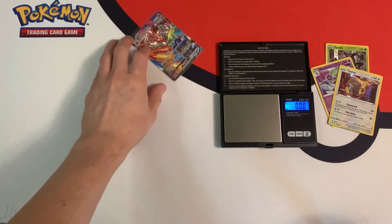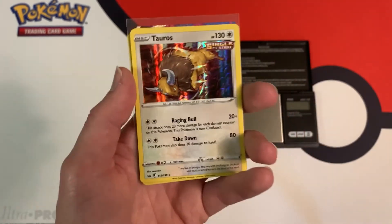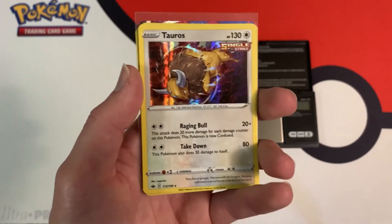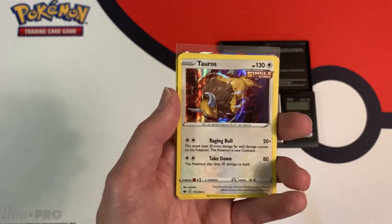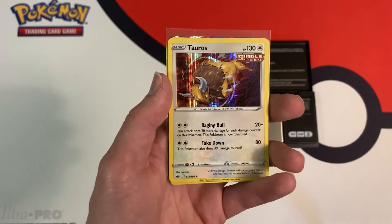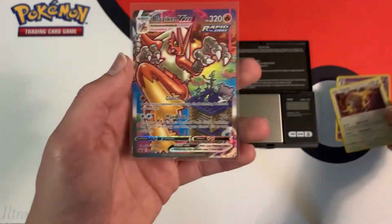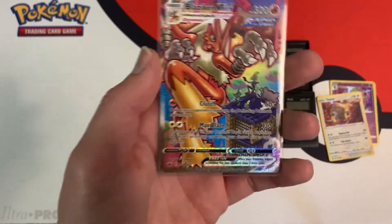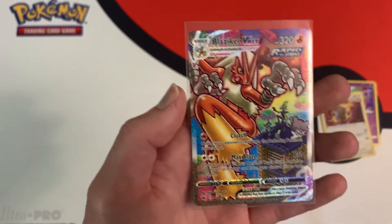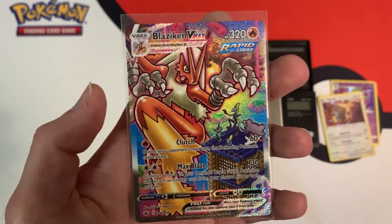So I'm going to recap the pulls real quick. After opening up 10 heavy Chilling Reign Blister Packs — which were actually the heaviest packs instead of the lightest, which I recommend opening if you do weigh — I got a total of 4 hits, meaning 4 packs gave me white code cards. However, 3 of them only gave me hollows: hollow Tauros, hollow Gardevoir, and hollow Zeraora. But one of the white code cards gave me the spectacular Blaziken VMAX Alternate Art — the best card you can pull in this set, and the centering looks spectacular.